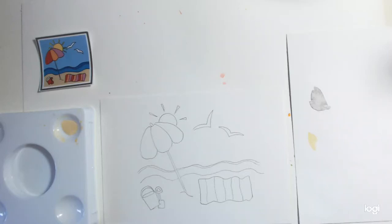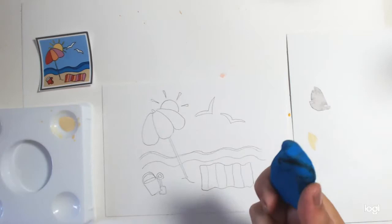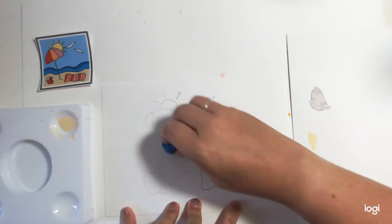I'm Tash from Heart and Design. We're going to go into the beach scape here — I've already drawn it. The first thing you need to do is get a kneadable eraser. This is on watercolour paper, so just draw with a normal pencil on watercolour paper.